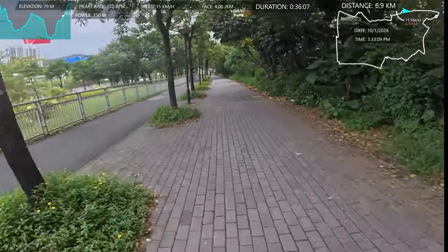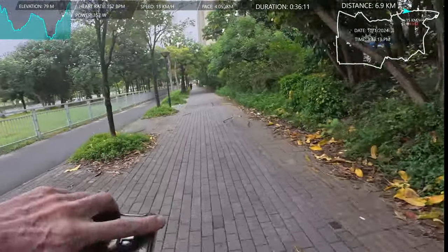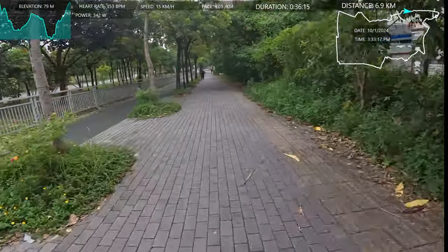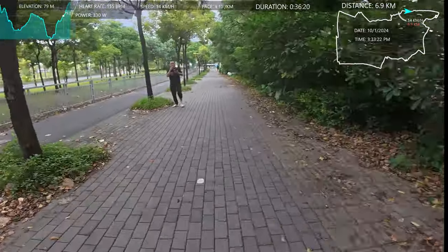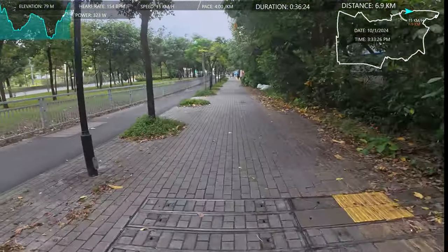It's all uphill now, so I might struggle to talk. But it's almost 7k. I hope this camera works well. It wasn't too expensive, but it's certainly not a cheap one either.